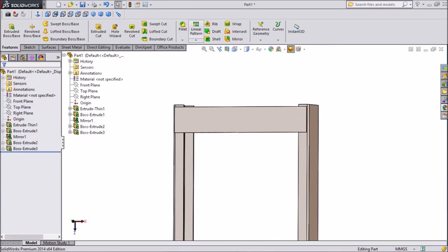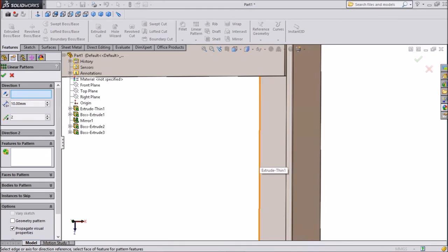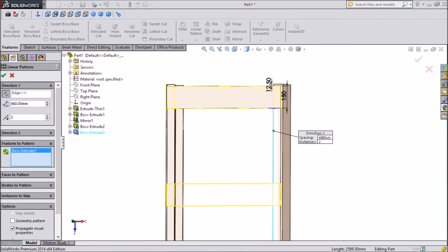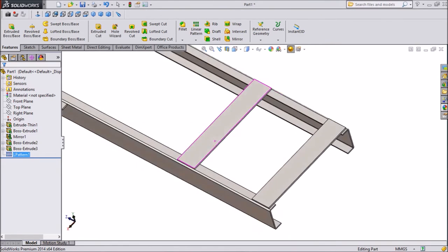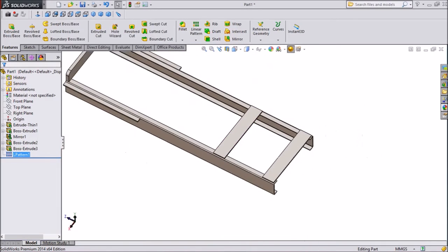Now select linear pattern. Choose this axis. Keep distance 660mm and choose the pattern body. Select ok. Now we have already sketched two patterns.